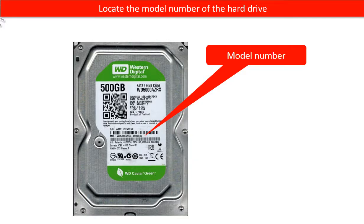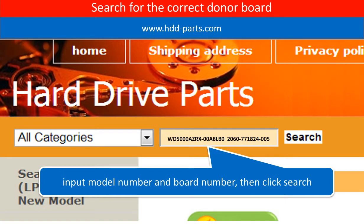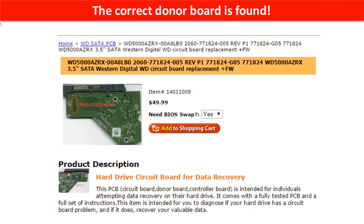Locate the model number of the hard drive, then locate the board number of the hard drive PCB board. Go to www.hdd-parse.com and search for the correct donor board. The correct donor board is found.